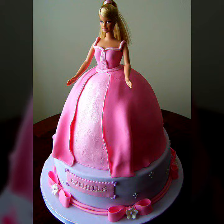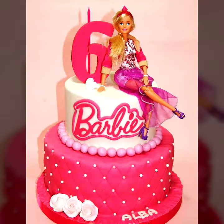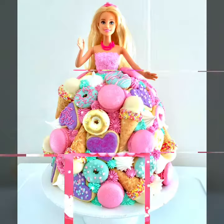Hello everyone, welcome to my YouTube channel Easy Craft Videos. I hope you all are fine. In this collection, you will see beautiful cake decorated ideas for girls. Watch my video and please subscribe to my YouTube channel.